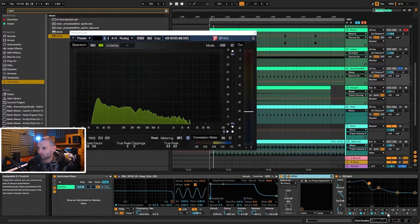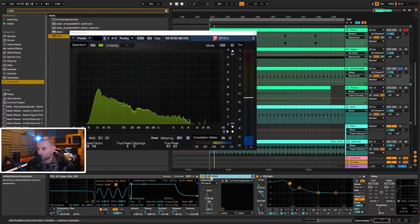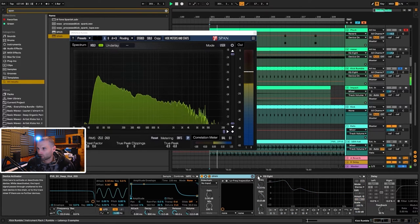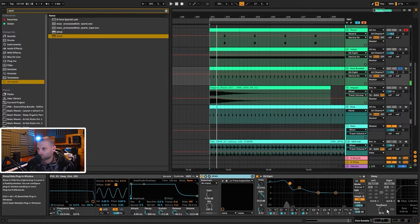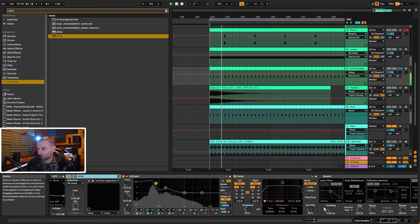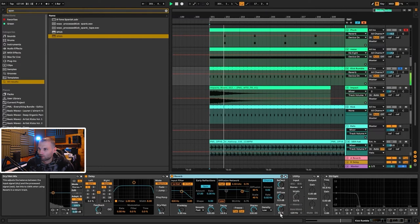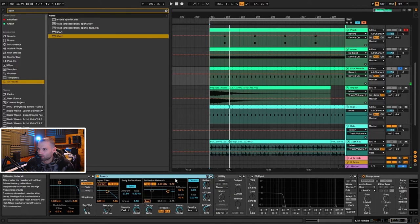We're using it as a sub, so it needs to feel in key. Then I added a bit of EQ to really bring out that sub, a delay set to 1/1 with dry/wet at 26%, and a reverb at 62% dry/wet — it's a really long 16-second reverb. Then a Utility bringing the width down to zero, or you can just click Mono.